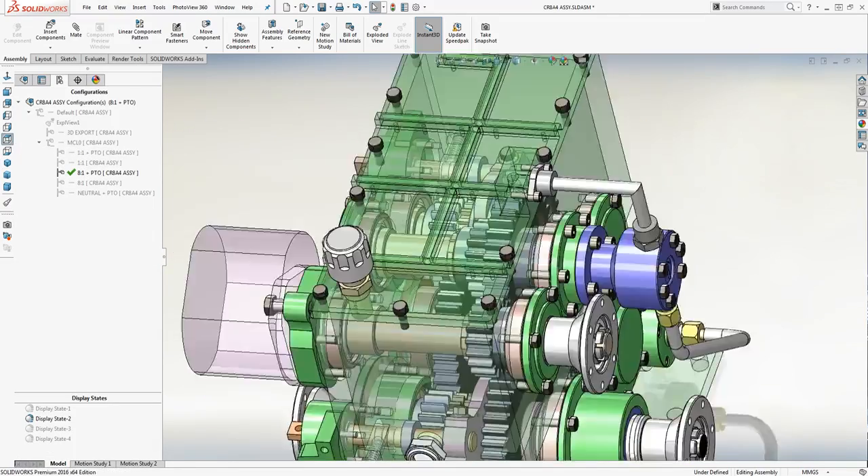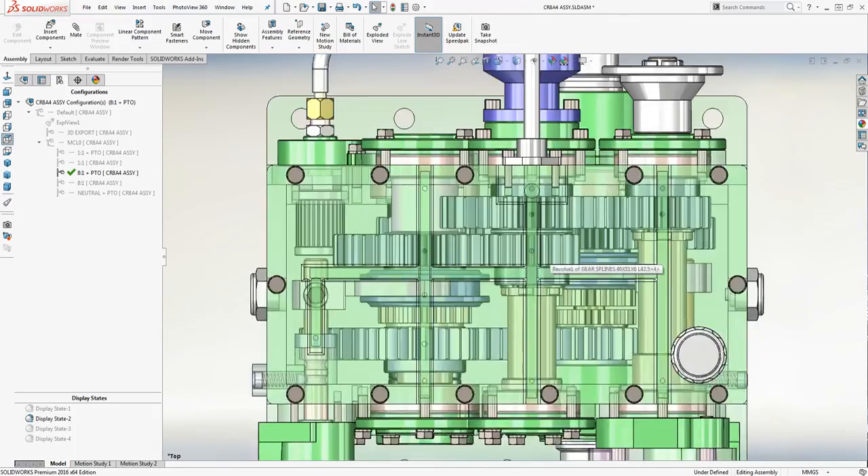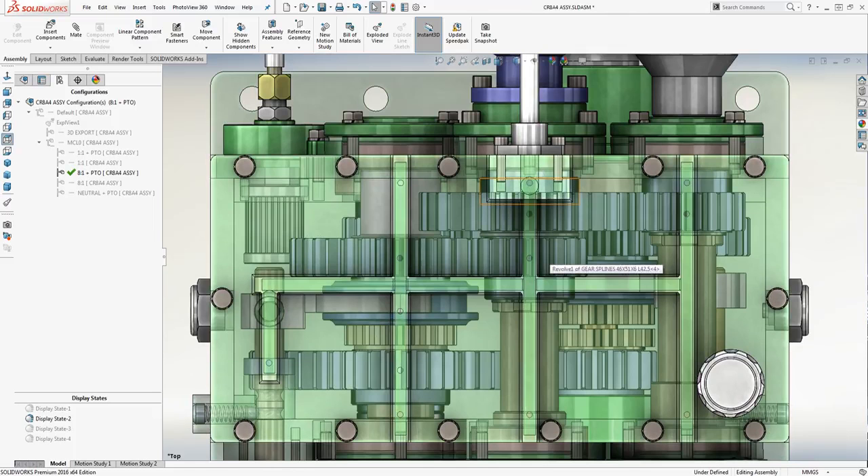The drills are provided on all important points of the gearbox to lubricate the bearings and the gears, and even the top shifter assembly.